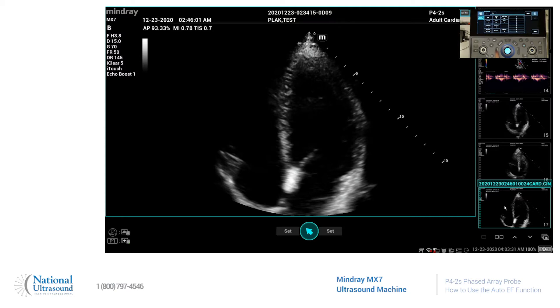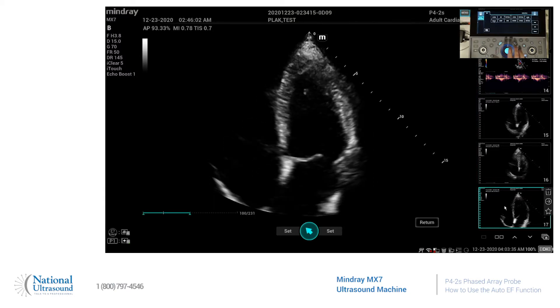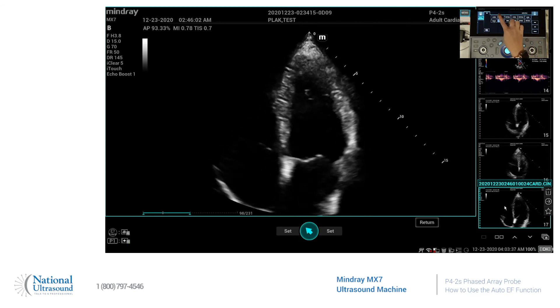So what you'll do is first you'll pick your image, double click it, and you will go to Measure, click AutoEF, and you have to be a little patient — it takes a little moment.